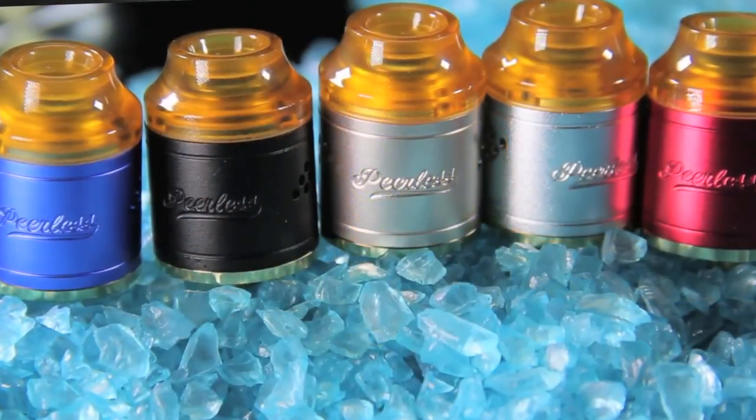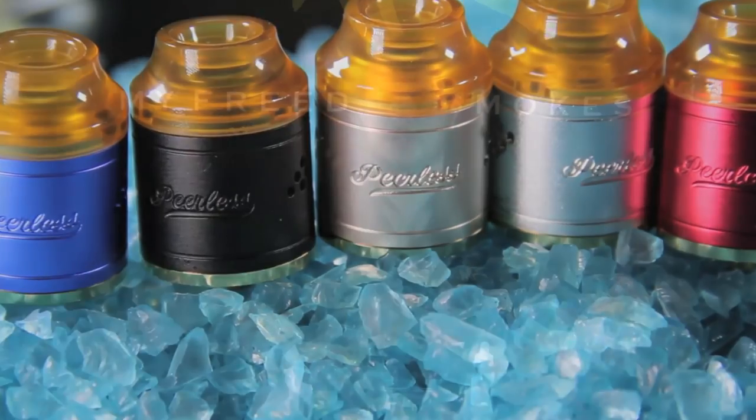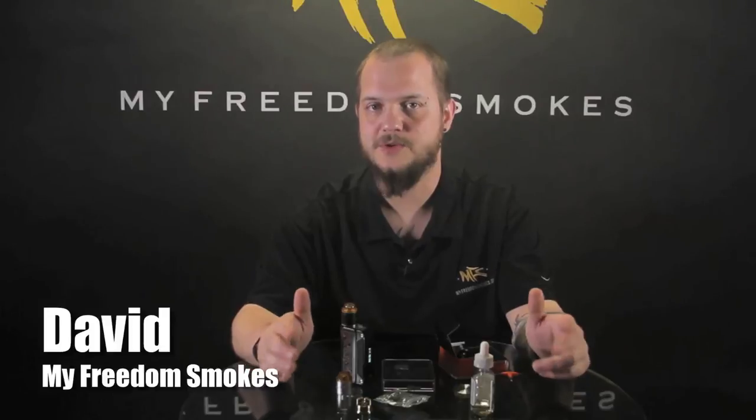It comes in a wide range of colors. I only have the silver and the black out here now, but there's also a blue, a magenta, and a gold color that we carry. If you have any questions about the Peerless RDA by Geek Vape, please leave them in the comments below. As always, this has been David with My Freedom Smokes — thank you for vaping.